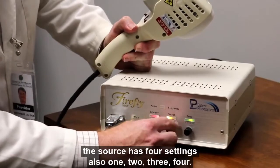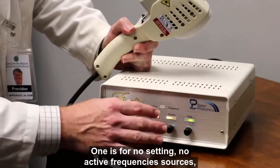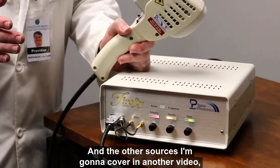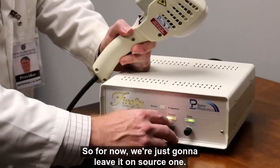The source has four settings also — one, two, three, four. One is for no active frequency sources, and we use this for pain. The other sources I'm going to cover in another video; they're used for other neurological diseases. For now, we're just going to leave it on source one.